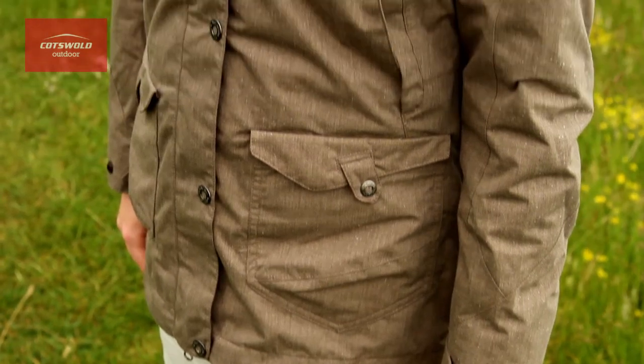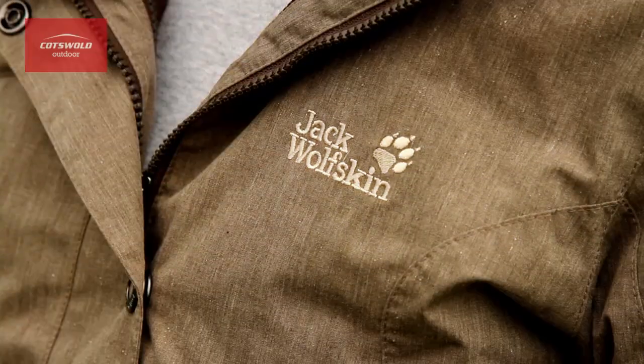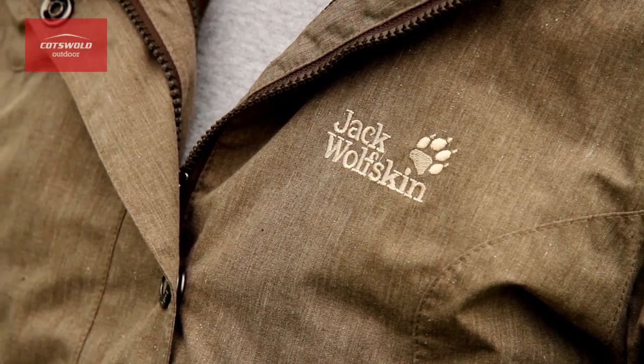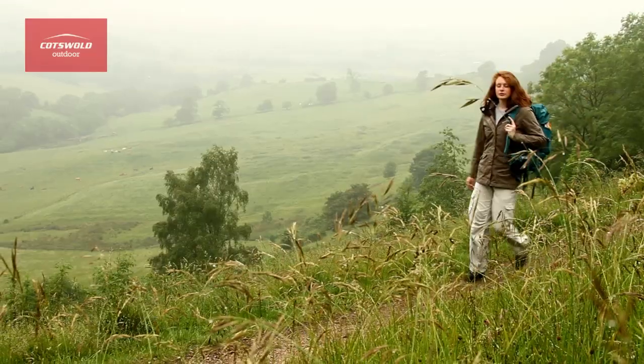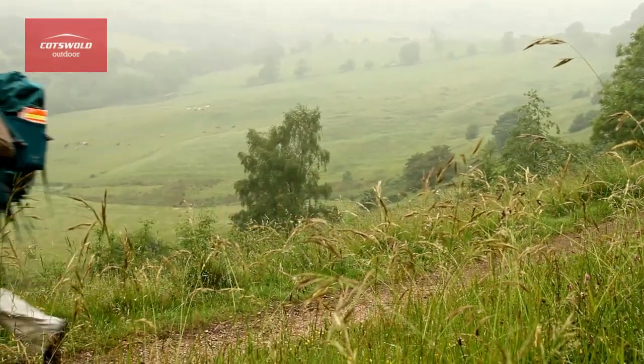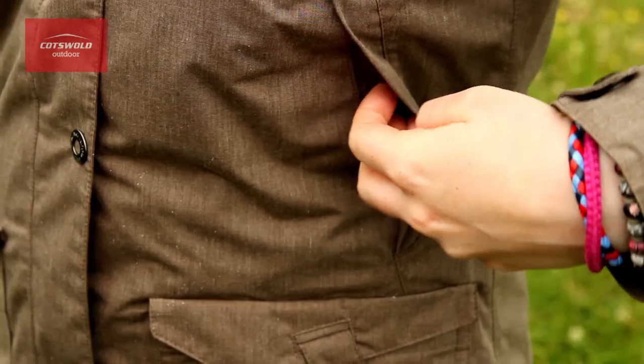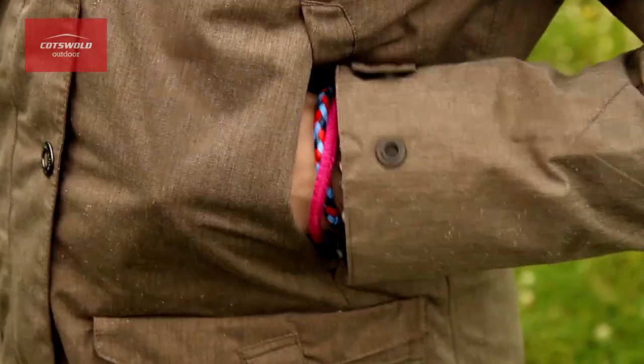Let's start with the shell jacket. The Texapore fabric has a beautifully soft feel and a natural cotton-like appearance, yet boasts very impressive waterproof and breathable properties. The longer cut gives more weather protection and a little bit more style. And the jacket has plenty of pockets, including two large hand warmer pockets set discreetly in line with the seams.